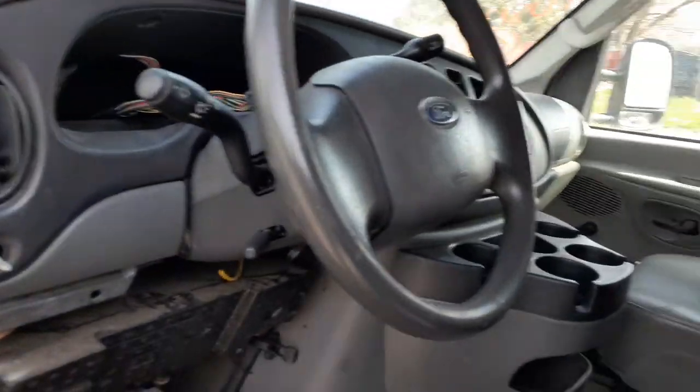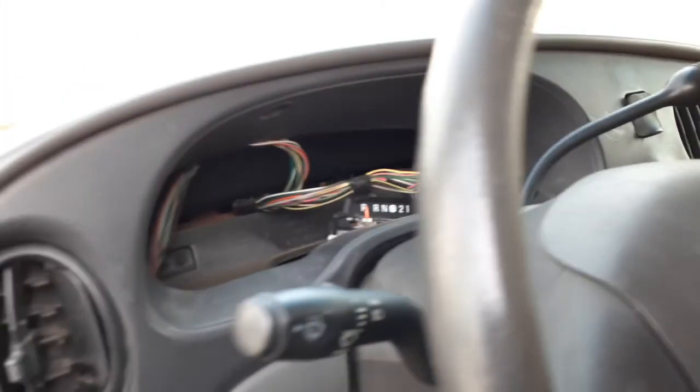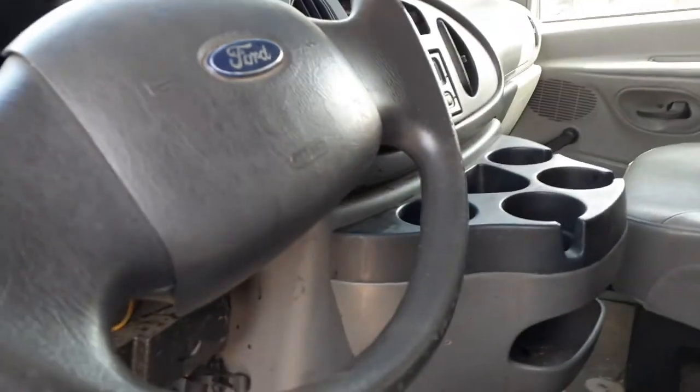Steering column is gray with tilt, no cruise. It's got overdrive and it does have a key — key is right there. Radio is no good. Cluster and everything else on the dashboard has all been removed already.